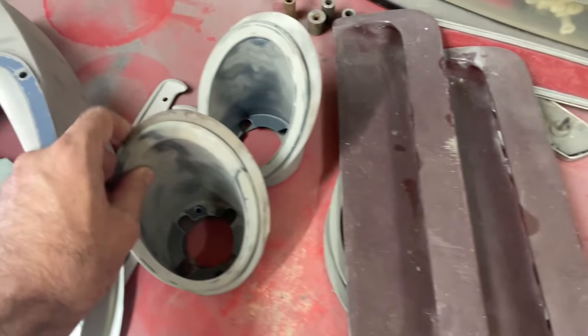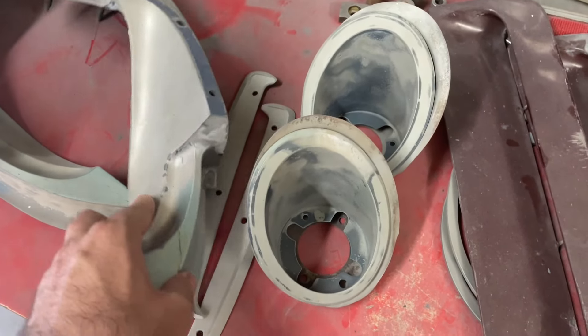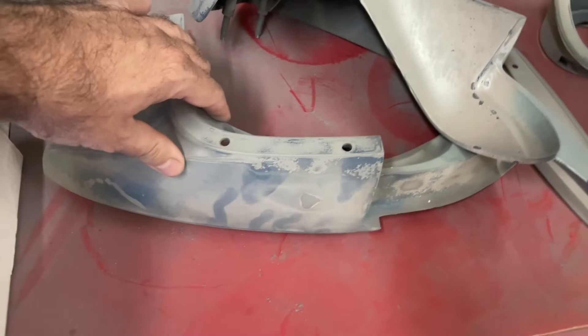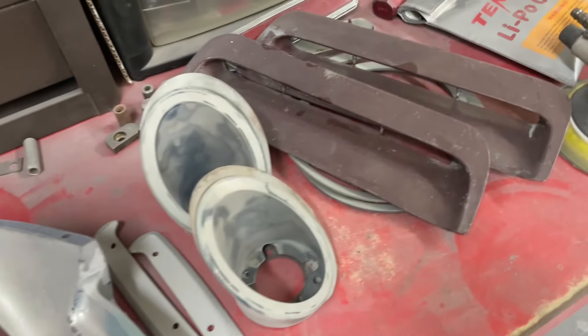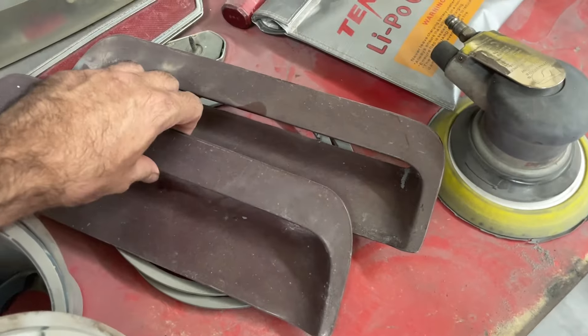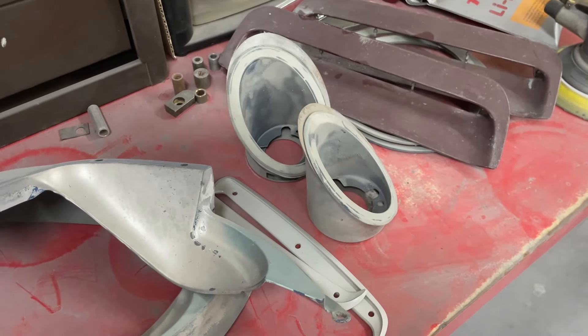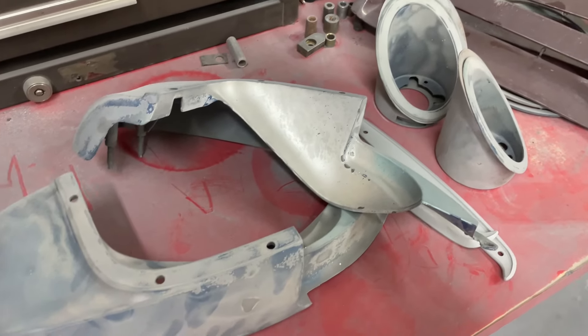Here are some of the little pieces that still need to be primed and painted. I'm going to go ahead and use some paint stripper on these to get them cleaned up — it's all just pot metal. I also have the hood and a few other reproduction parts that have the E-coat on them. Once I get ready to put those on, I'll get those in primer as well, then start bolting everything up.